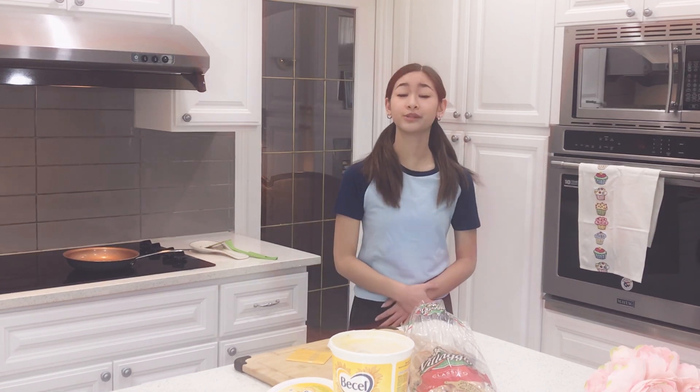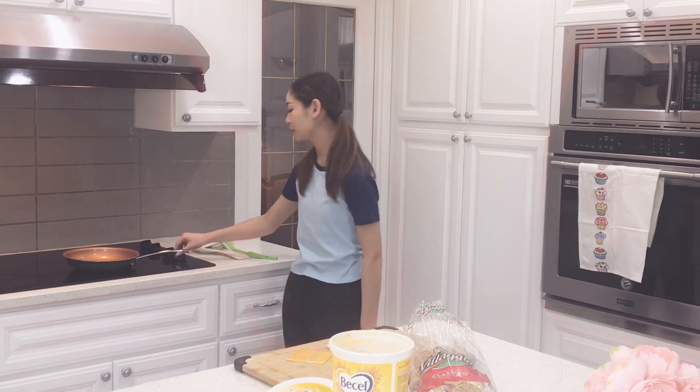Good morning! Today I'm going to be showing you how to make a grilled cheese. First step, put your stove on low heat just for it to warm up.